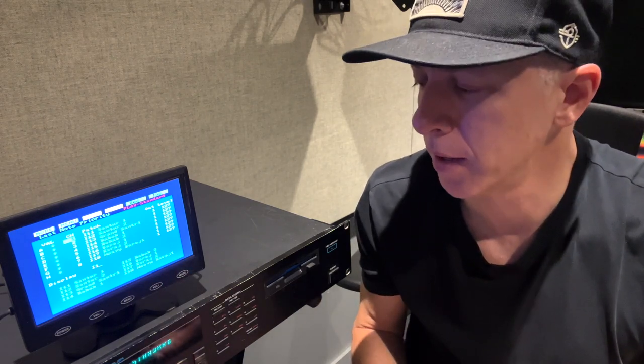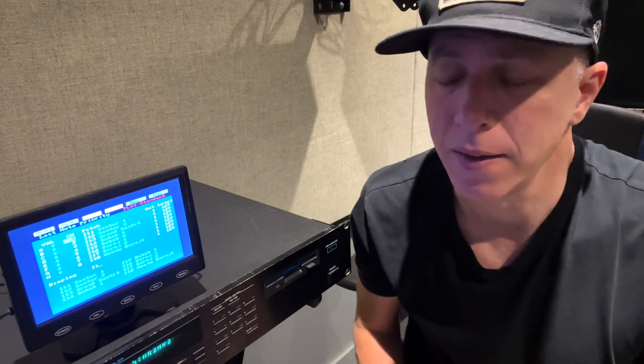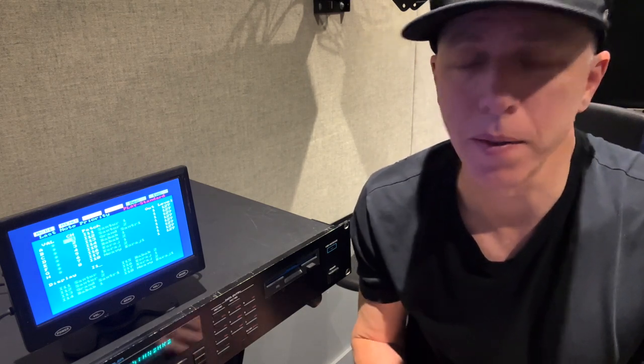Hey everybody, it's Johnny and I'm back with the Roland S550 video. In this video we're going to go into the fine details of how to set up the SCSI to SD card, install it, the cabling, how I got it inside the unit, and then we're going to format an SD card and set it all up to work using some of the information I've found on the web, and I'm going to show you how to do this yourself.